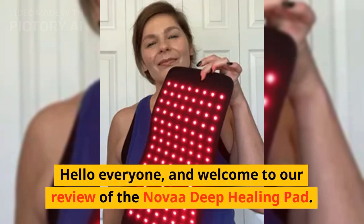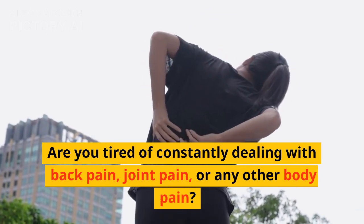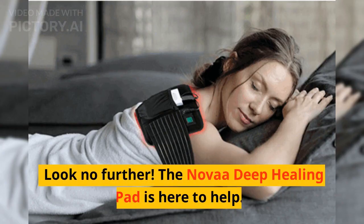Hello everyone, and welcome to our review of the Nova Deep Healing Pad. Are you tired of constantly dealing with back pain, joint pain, or any other body pain? Are you tired of constantly using creams that only provide temporary relief? Look no further. The Nova Deep Healing Pad is here to help.